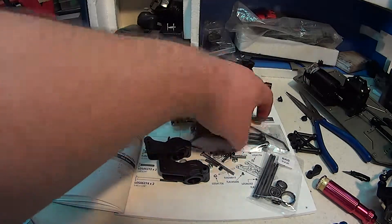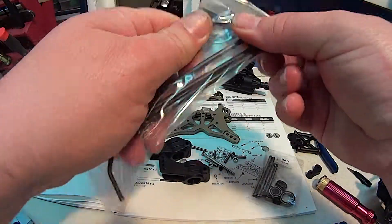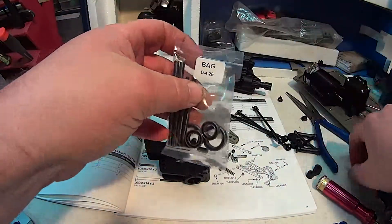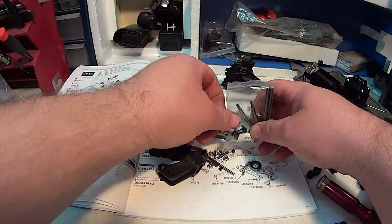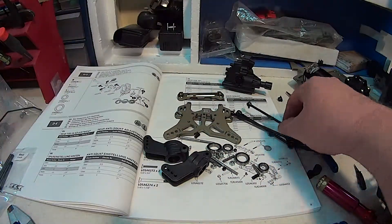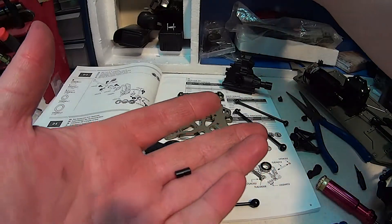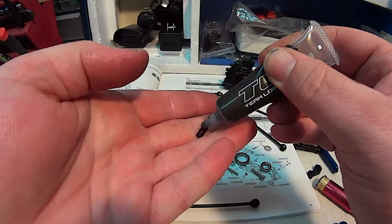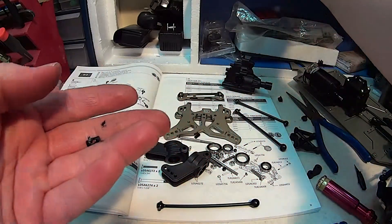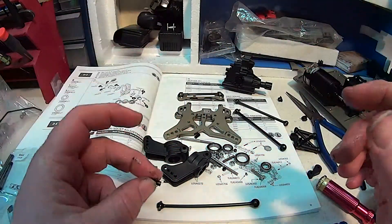It works a lot better because usually stuff doesn't take off on you. Here's the barrel that they want a little black grease on. All we'll do is put some in the hole, and then one — hold the pin in — and two, help coat the outside. It is greasy when you're done but that's how it goes.